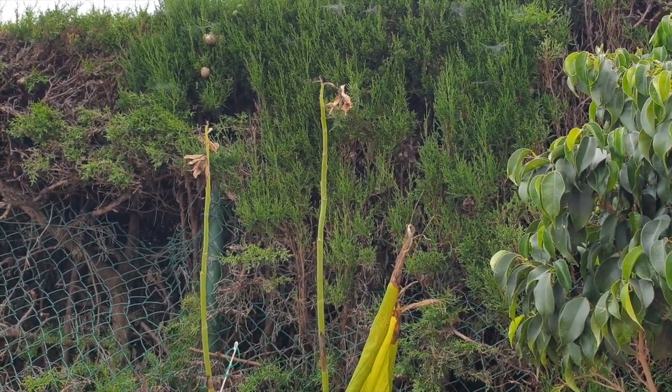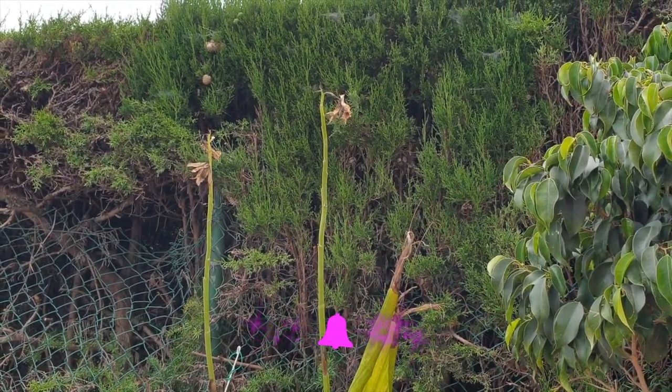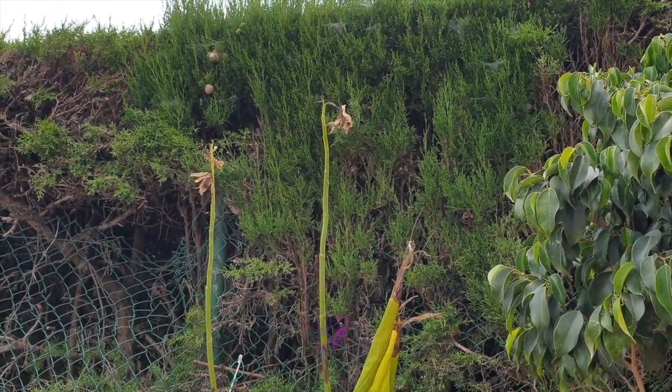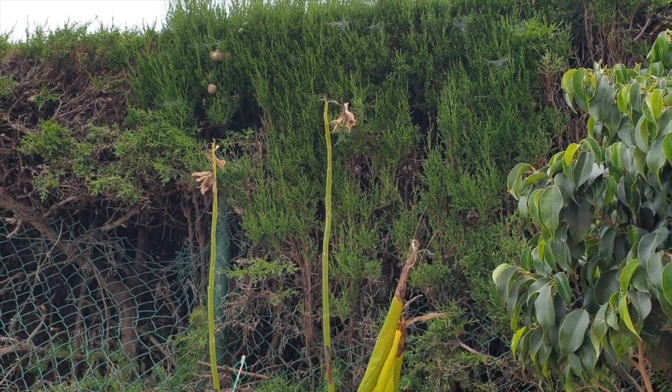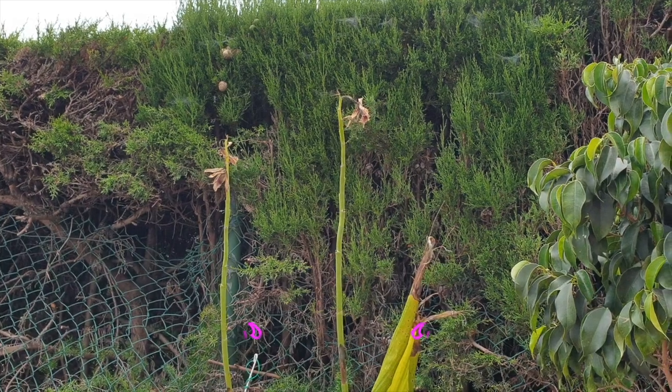The spikes should be as fresh as possible for propagation to be successful. There's only one way to find out, and that is to attempt the propagation. I'm going to try this year differently as opposed to last year, which failed miserably.